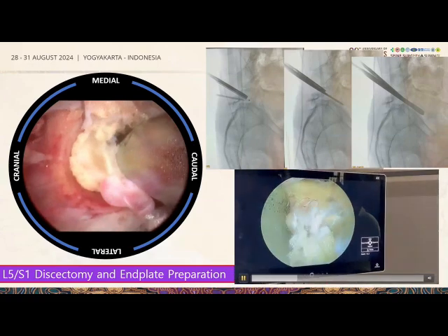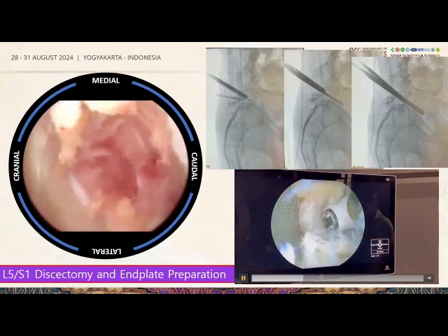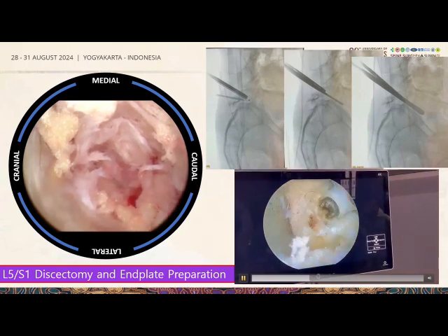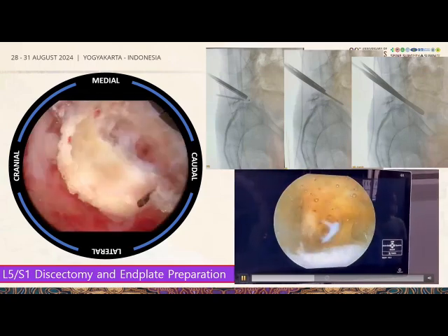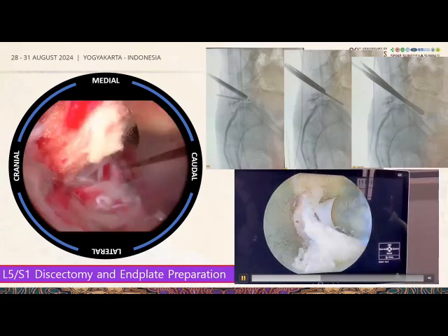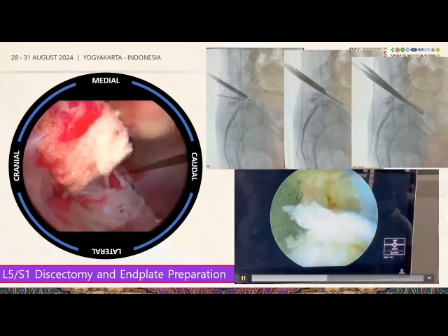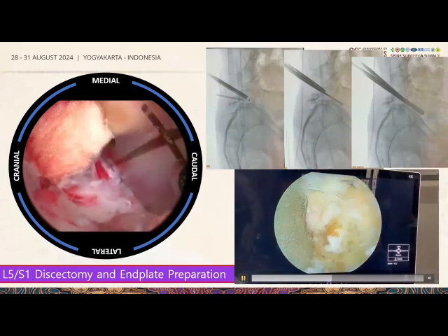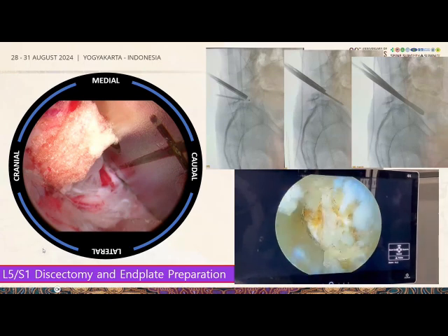In a grade 2 listhesis, the disc is often rather empty with not much disc material inside. The challenge is achieving the correct trajectory without violating the endplate. We use forceps to clean up, applying radiofrequency only to the posterior third where fusion does not necessarily take place. We then insert the cage inserter and bank the cage in.